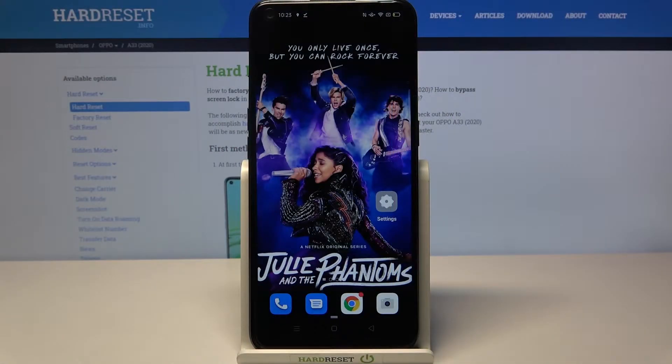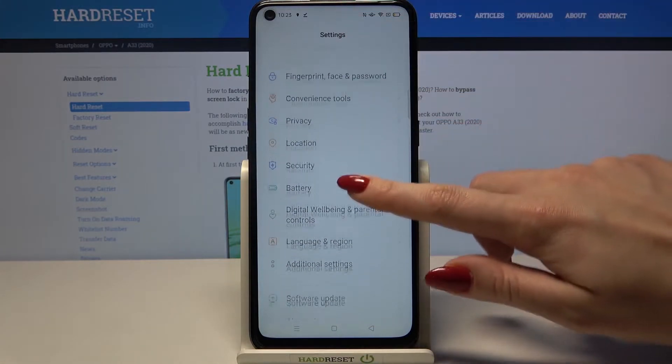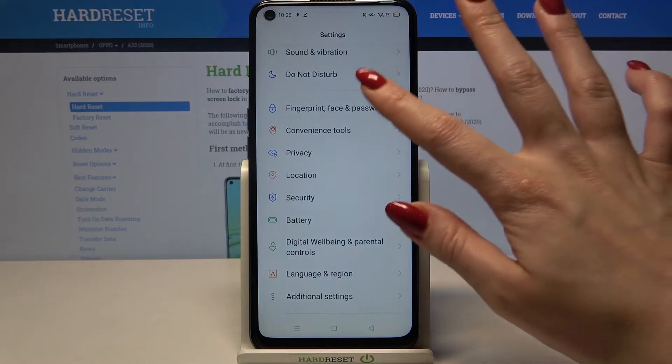Hi, in front of me is the Oppo A33 2020 and today I would like to show you how you can set up a screen lock on this device. Start by opening Settings, then scroll down and tap on Fingerprint, Face and Password.